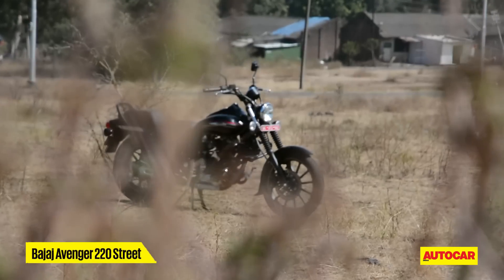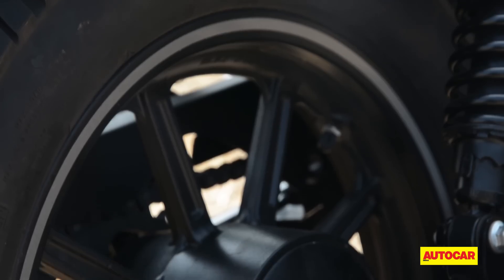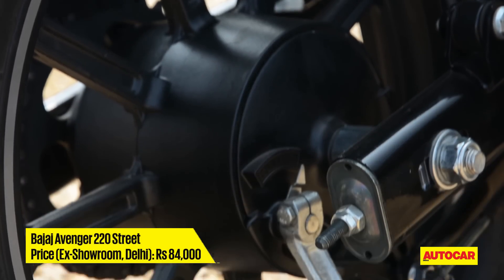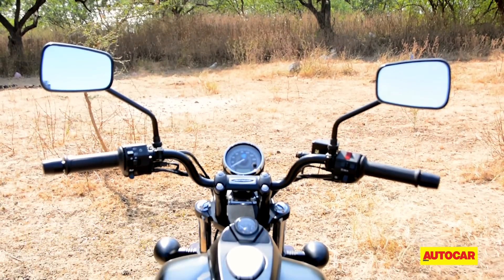The Avenger Street 220 doesn't have as much chrome and gets a matte black finish instead. The wire-spoke wheels make way for 12-spoke black alloy wheels. Ergonomically, the bike gets flatter handlebars.